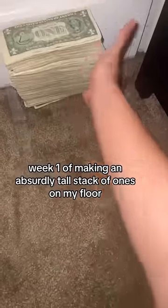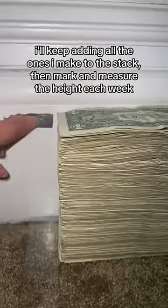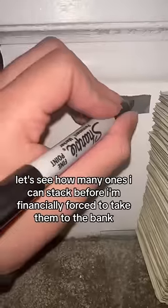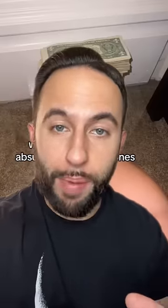I'm making an absurdly tall stack of ones on my floor. I'll keep adding all the ones I make to the stack, then mark and measure the height each week. Let's see how many ones I can stack before I'm financially forced to take them to the bank.